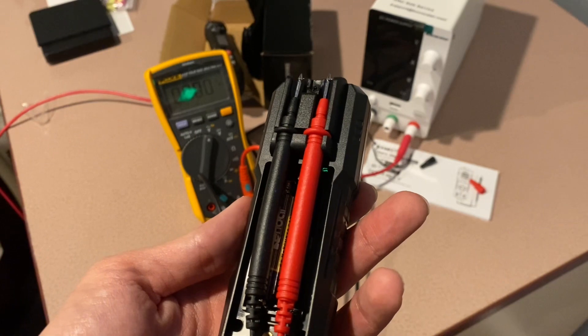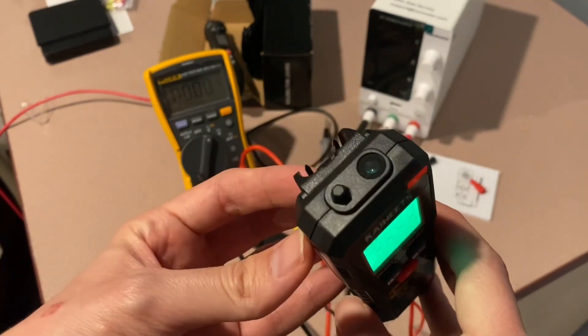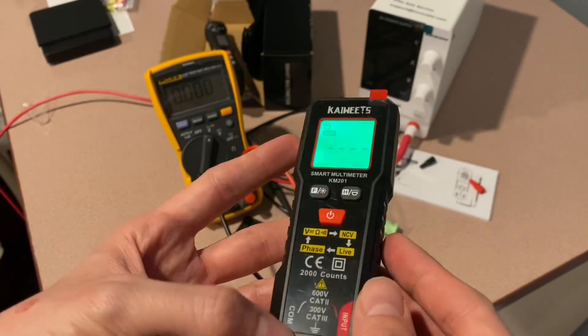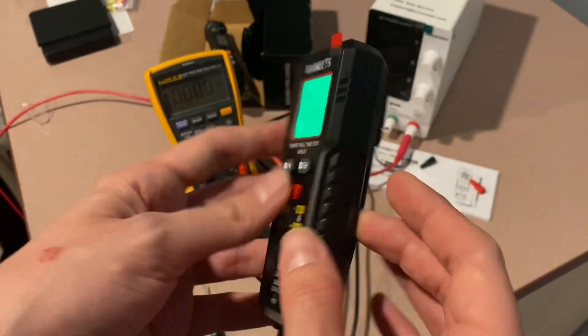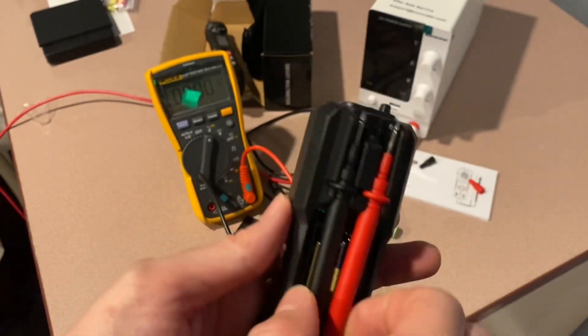I did a blog post not that long ago where I looked at a bunch of different multimeters and all the wide variety of different things that they have for different purposes, so I'll link that down below if you're interested in getting a feel for the landscape. But let's do a quick little peek inside.